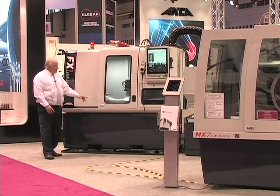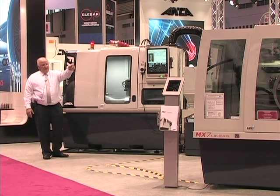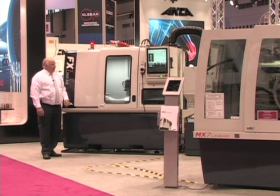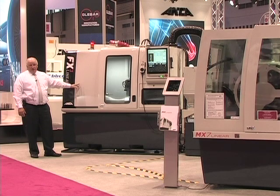Again, capitalising on linear motor technology from its sister machines the FX7 and MX7 linear, we're so proud to offer our entry-level market the Anker FX3.